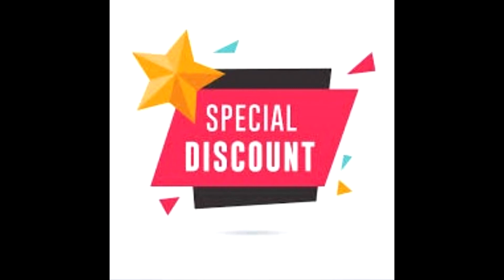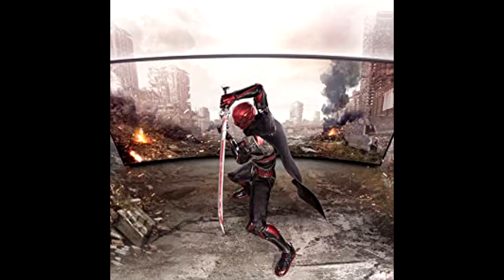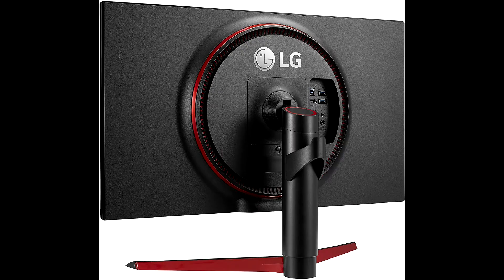Buy LG 27-inch UltraGear QHD Nano Gaming Monitor at a cheap, limited-time discount from the link in the description. Delivering ultra performance for serious gamers with an immersive 27-inch QHD gaming monitor featuring Nano IPS, a 1-millisecond response time, and a 144Hz refresh rate.